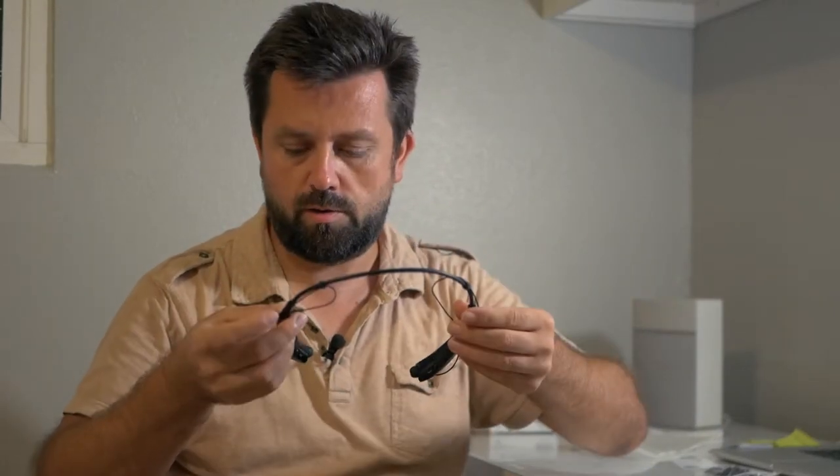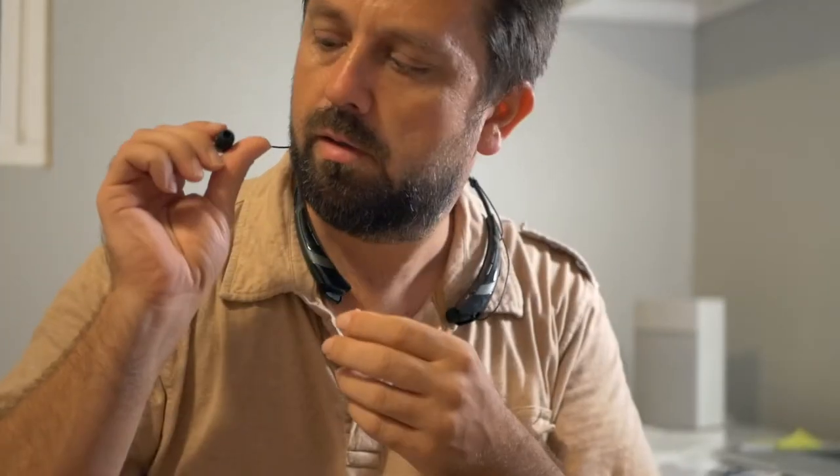I'm going to put it on and see what it even looks like. It just goes like that around the neck — it's really lightweight, so it's definitely not in the way. Let's see if we can get these earbuds in. Yeah, they're very easy to put in, they're small.